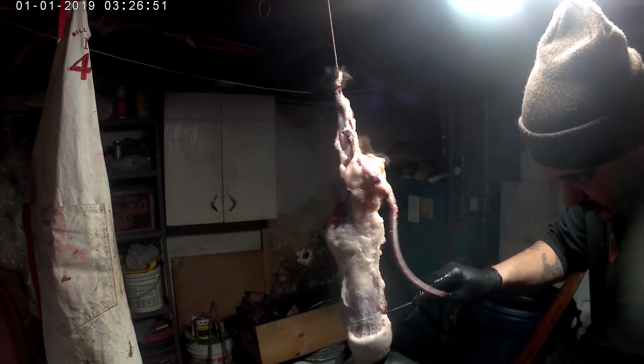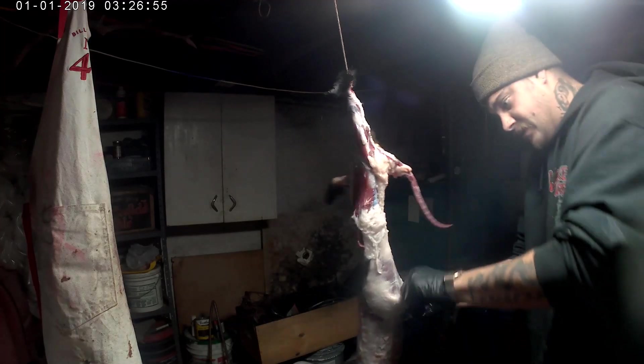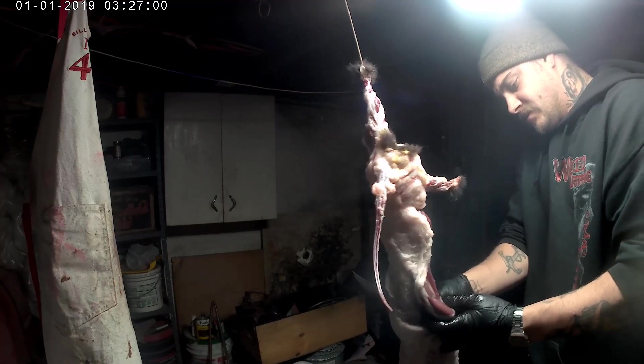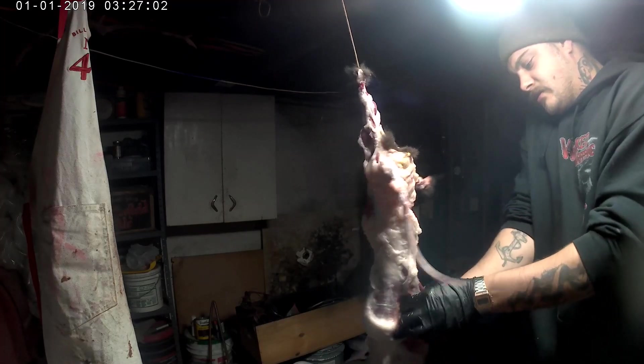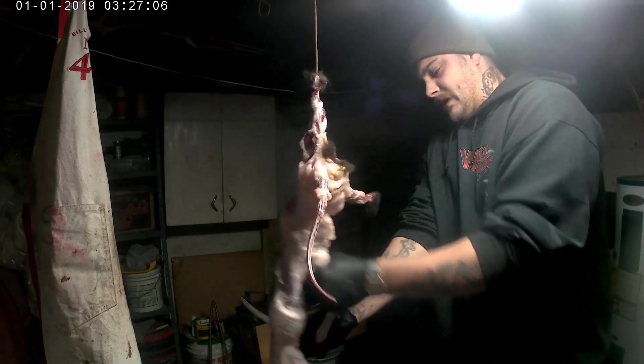Take the elbows, get under that elbow, pop through the other side. Put your finger and what I like to do is just pull down and pull up. There's gonna be a little bit here by the shoulders.